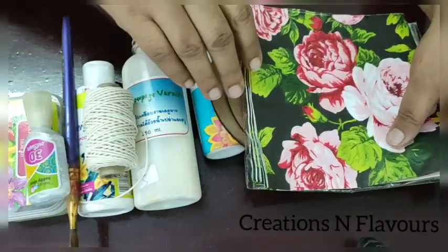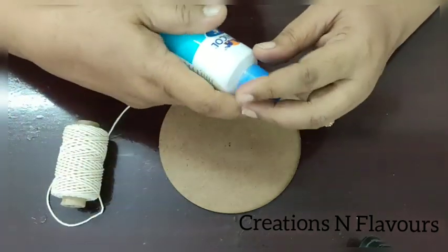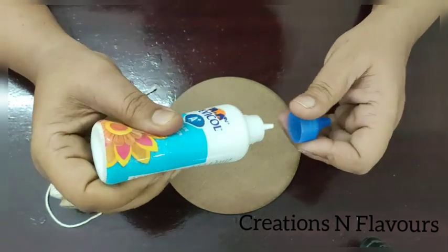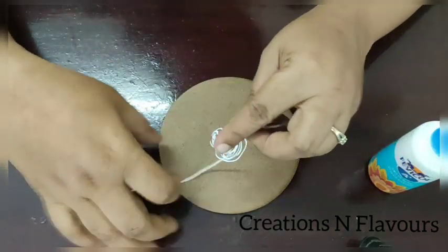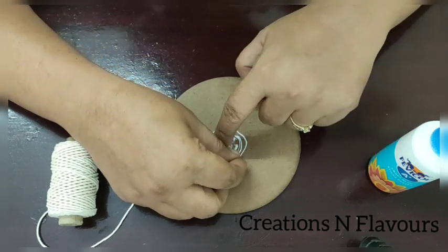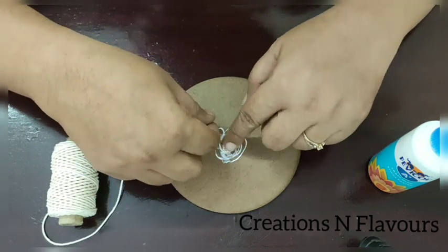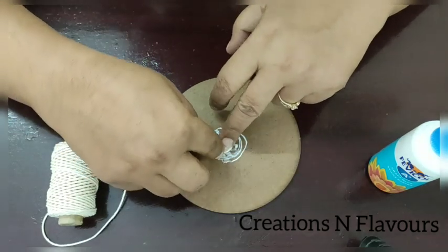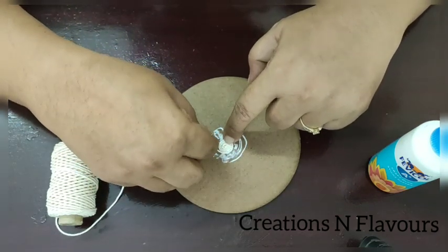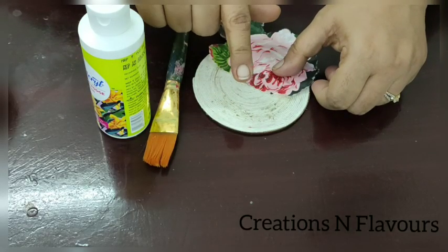So let us start our project. First what I will do — I have marked my center and I have taken my glue and just applied some glue. Then just start pasting your thread from the center in a circular way. The pasting should be really very neat — it is very important, that is the beauty of this coaster. So we have to paste all over the coaster like this. I am done with the pasting part — I pasted my cord all over the coaster.